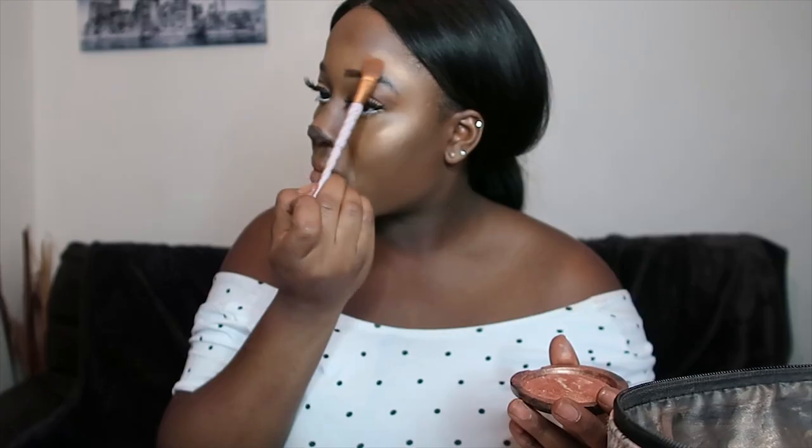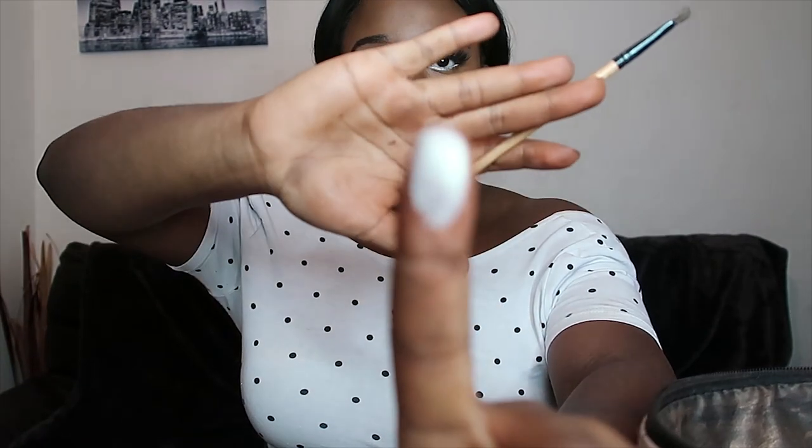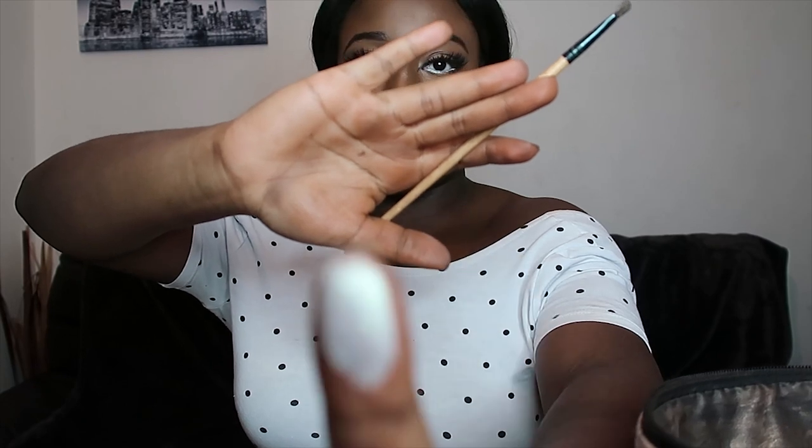Don't be afraid of highlight, especially on this look — it's a Halloween look, so no one can tell you you're doing too much. Now we're glowing to the heavens. For the nose, the actual middle part is going to be a different highlight. I'm going to use Tami's palette again — I think it's called Moonlight. It's like a white highlighter eyeshadow, but it's got hints of green in it, which is cute. I'm going to use it as a highlighter.